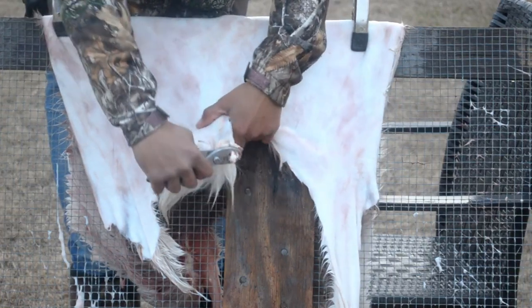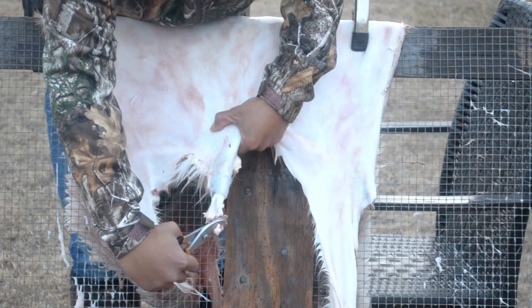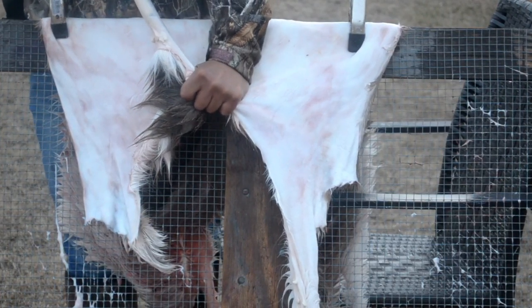The tail part was a little tricky, but if you desire to keep it, just simply pull out the tailbone. It'll turn itself inside out and you can pressure wash that. I was successful on a previous hide, but this one just ripped off.